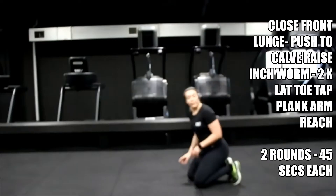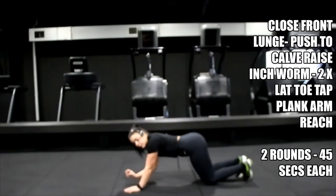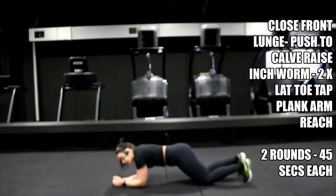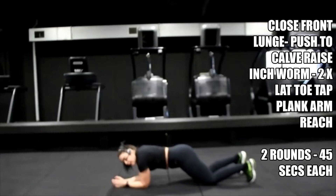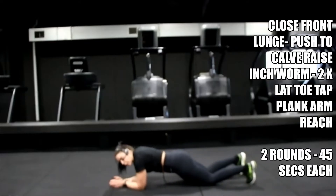Bring yourself down — knees or toes. Tuck the tailbone, three, two, one — tap it out. Take your time, try not to rock the body. If you feel your shoulders coming back, bring them back over your elbows.